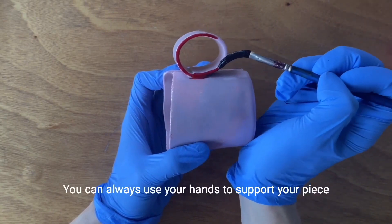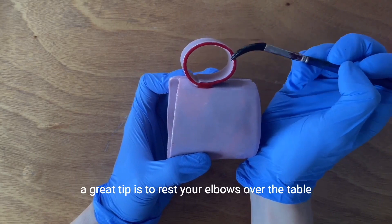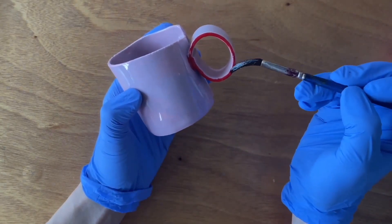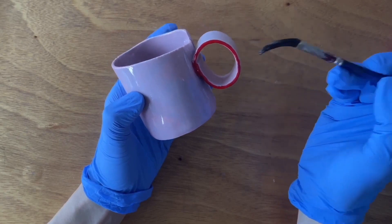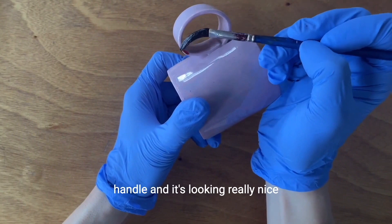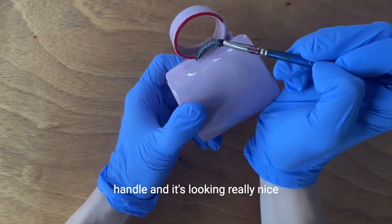You can always use your hands to support your piece. A great tip is to rest your elbows over the table — this will help with your pulse. Now I continue applying the luster over the handle, and it's looking really nice.